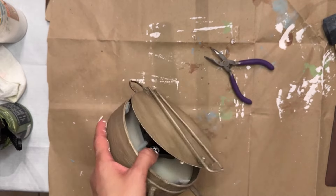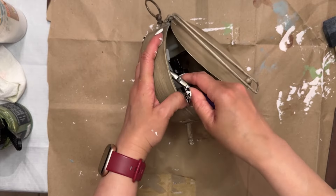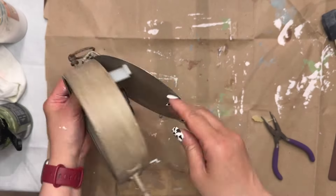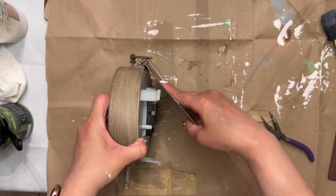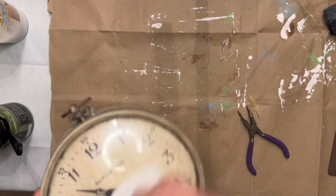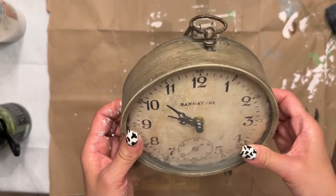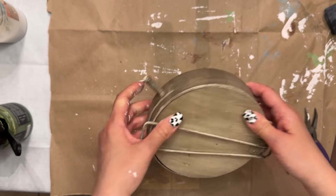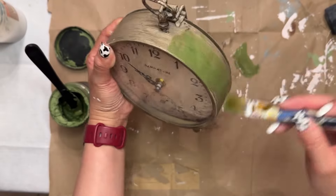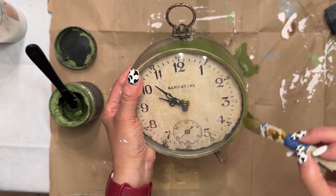We're moving on to my next thrift flip. This is just a cute clock. I was trying to remove the inside so that I could do something decorative to the inner part of this clock. However, I figured out that the back cover was not removable — it was sort of soldered onto the top. So I didn't want to mess with it anymore for fear of it breaking, or have the hassle of trying to figure out how to put it back into place. So I just kept it the way it was inside and decided to decorate the outside.